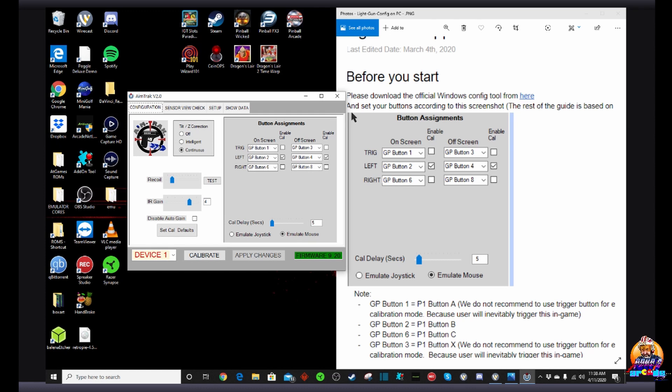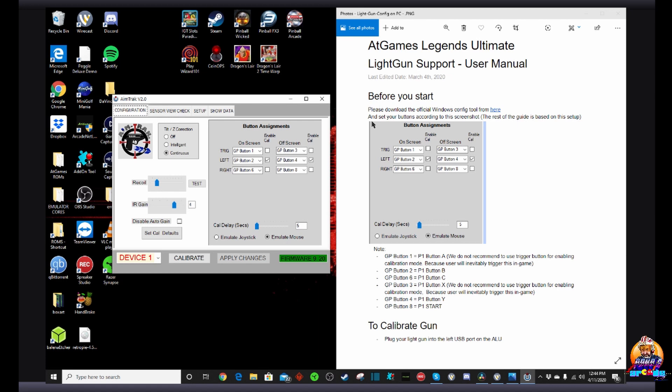Don't change anything else. And if it does match, you're good to go. So if you're very confident that your button assignments have been saved, you're in a good spot. You know that these particular button assignments will work with most light gun shooting games.